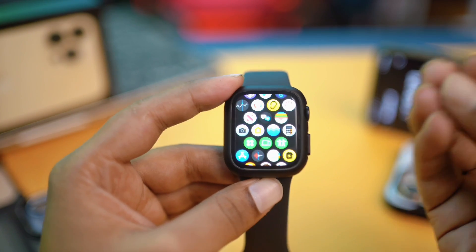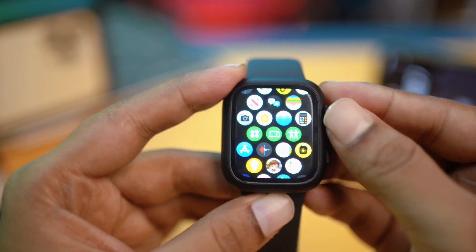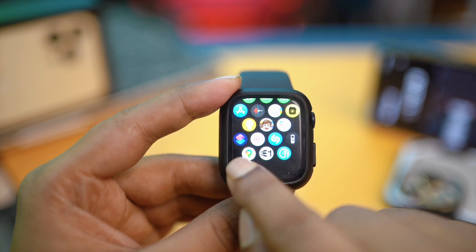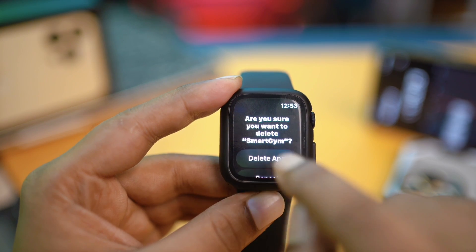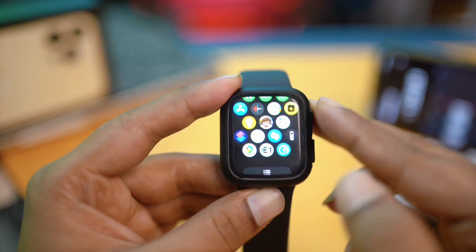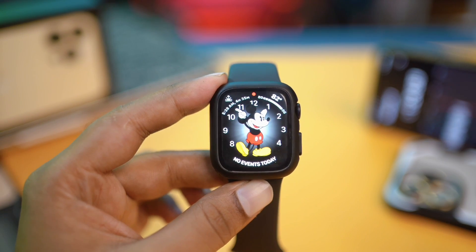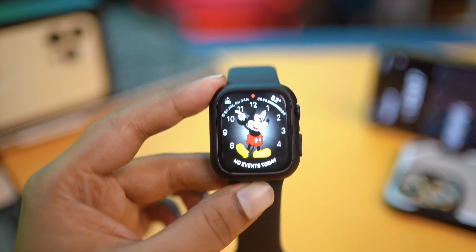The next step is to delete the unused apps you might have installed on your watch. Scroll down and find the apps. Tap and hold an application on the watch, then tap the little cross icon, confirm the action, and your Apple Watch will delete the application, which will eventually free up your storage.